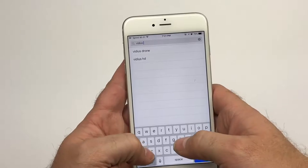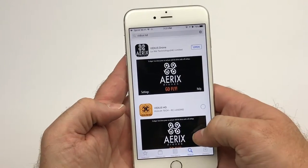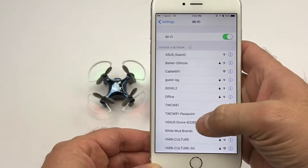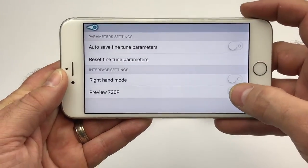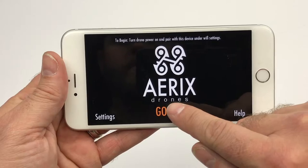Get started by searching the App Store for Vidius HD and download the all-new Vidius HD app to your smartphone. You can then pair the drone via Wi-Fi to your device and launch the app. Upon initial launch, go to settings and turn the Preview 720p mode on. After that, you're ready to go fly.